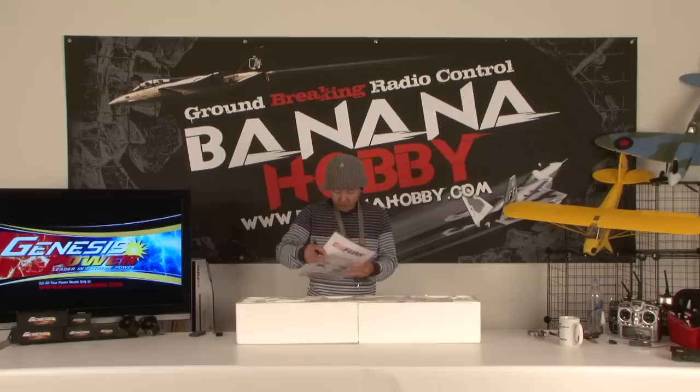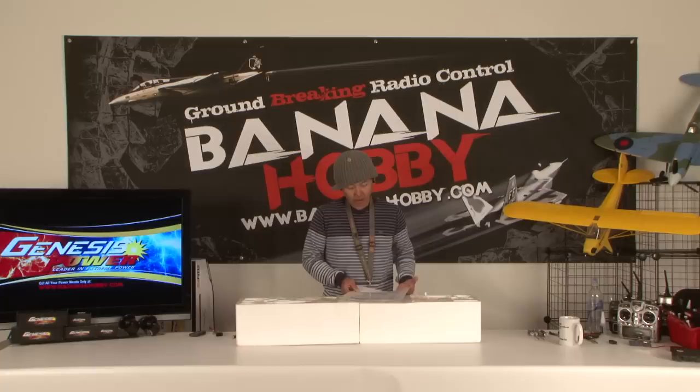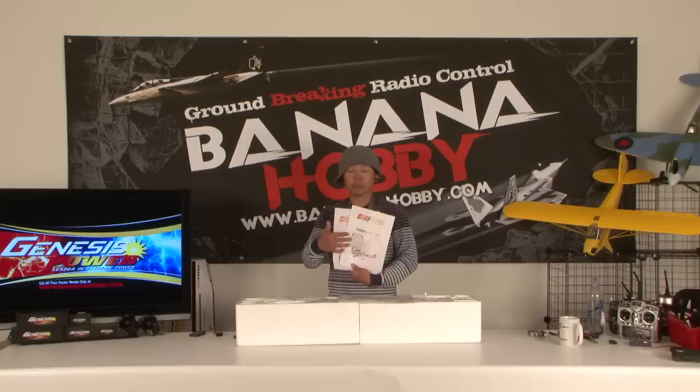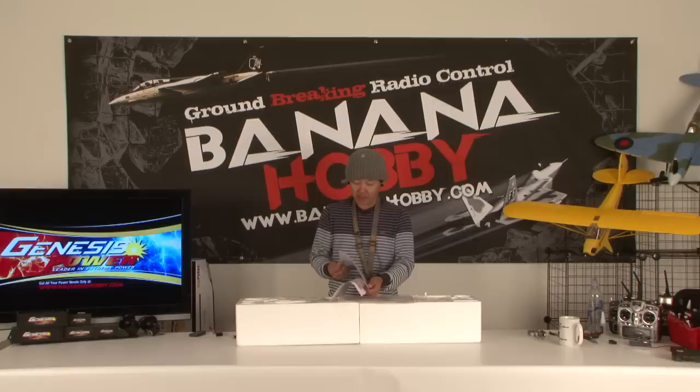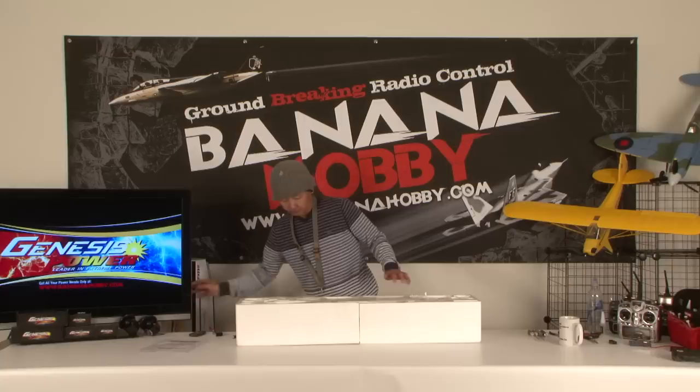Using a hobby knife, the first thing that comes out is your manual. FMS does a really good job with detailed manuals — with this Cessna you get your actual build manual and then your ESC programming manual as well. We're going to set the manual aside for now. Pretty basic stuff; when we start to build we'll go through it.